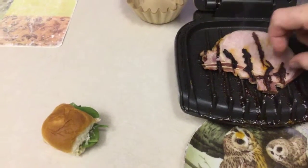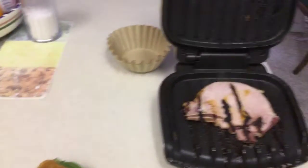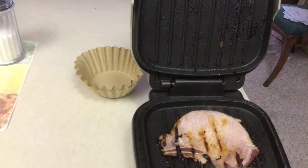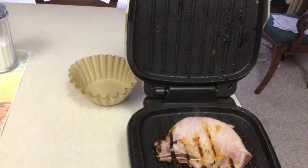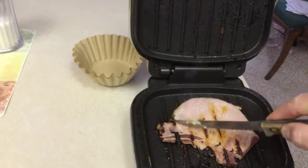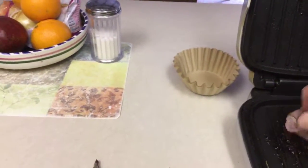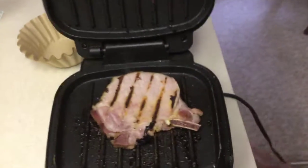I don't want anything burnt. This is carcinogenic, so you don't really want to give anyone anything burnt. That's done — that's good. Unplug the George Foreman grill.